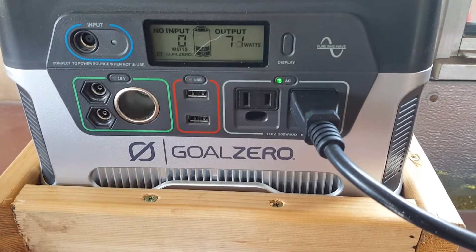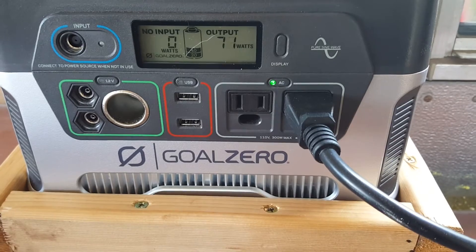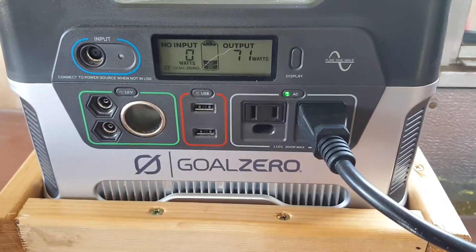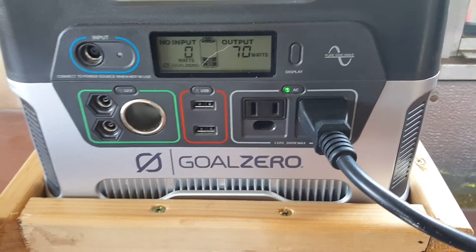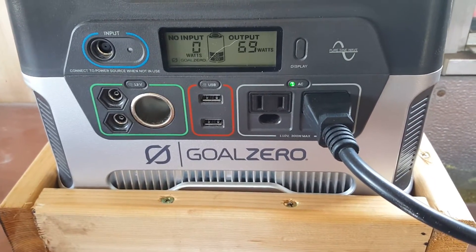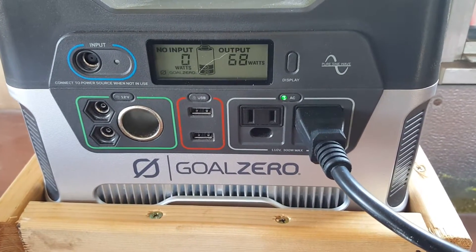This fridge may not work — 70 watts. It's supposed to be able to run like a laptop and a monitor for up to 10 hours. This is still running off its original charge from the factory, and the motor just kicked on on the fridge — I don't know if you can hear that back there.